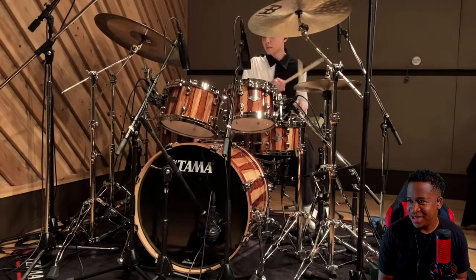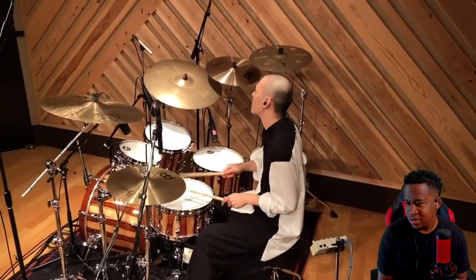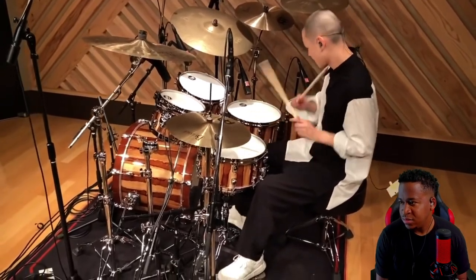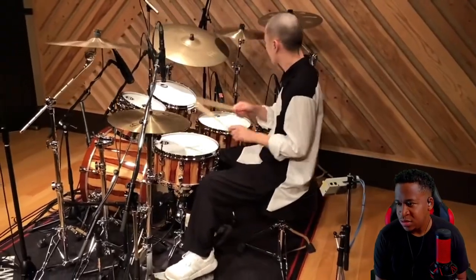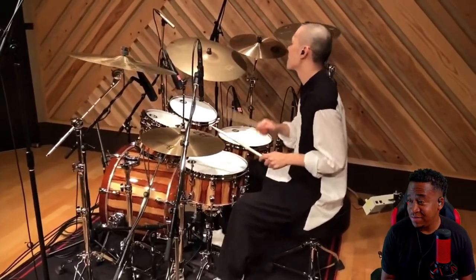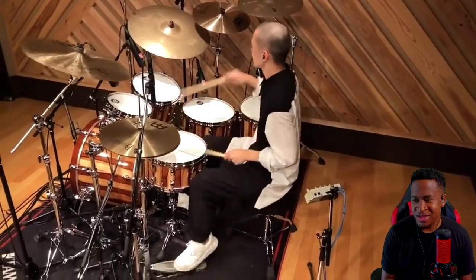Hey — locked in. Rocking the iron cobra.